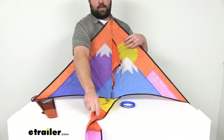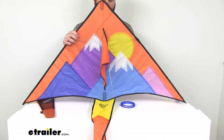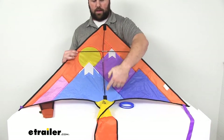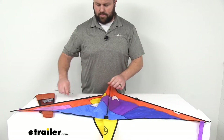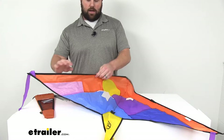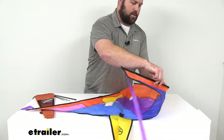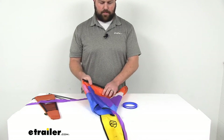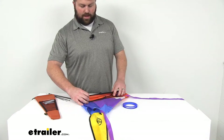A really nice thing about this kite is how easy it is to break down and store. On the backside you've got a cross pole and a spine pole — just pull those out and they'll come apart. Do the same for the spine pole. We also have a few poles on either side that need to be disconnected. It's very easy — just a socket for the pole to fit into — and you can fold it up any way you want.